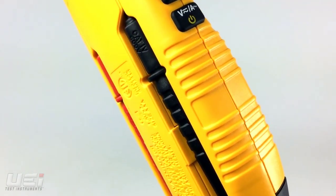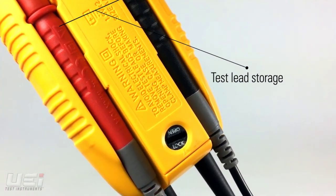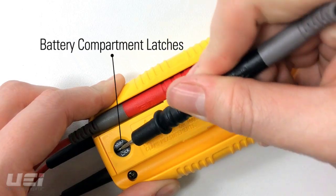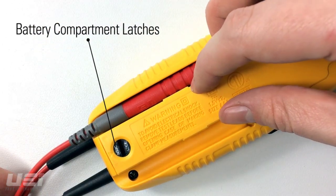It also features an ergonomic design, attached test leads with built-in test lead storage, a backlit display, and convenient screwdriver-free latches for easy access to the battery compartment.